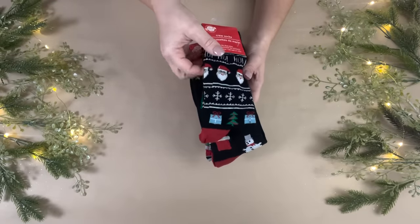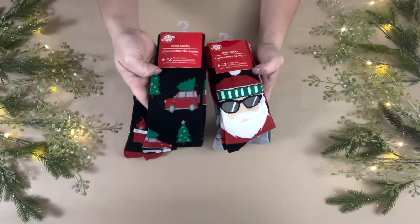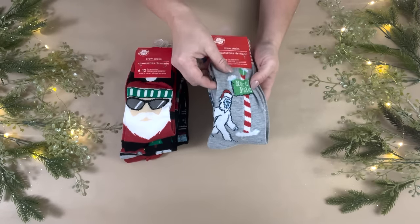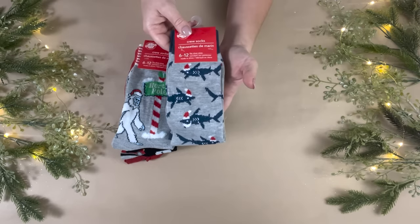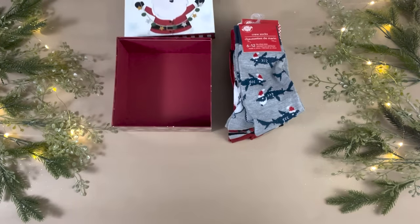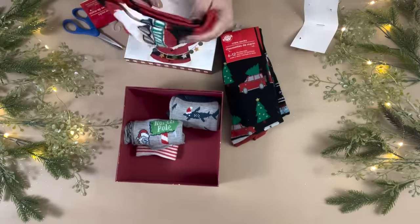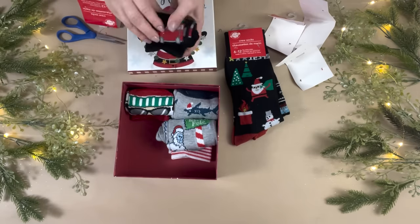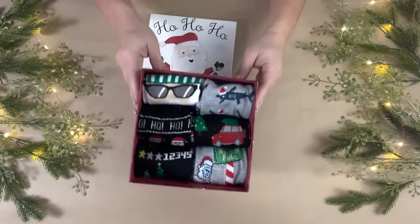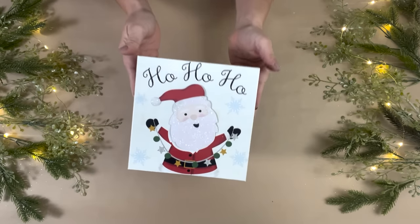I couldn't pass this gift idea up when I saw Dollar Tree had fun festive holiday socks — so cute! They have men's, women's, and children's. I picked up six pairs of men's: Santa Clauses, Christmas trees, a Yeti, and ones with sharks wearing Santa hats with little beards. I grabbed a square gift box with Santa Claus on it, removed the packaging from all the socks, rolled them up, and placed them nicely inside. All six pairs fit perfectly.